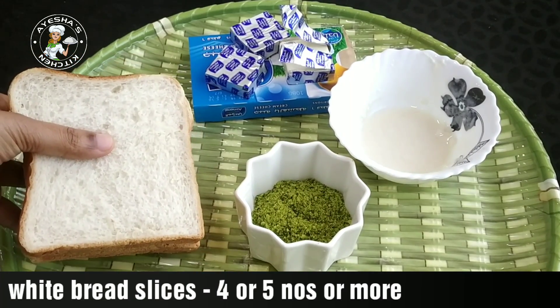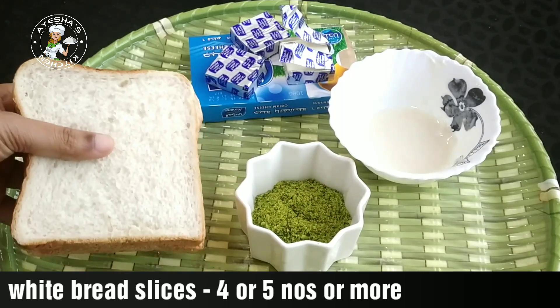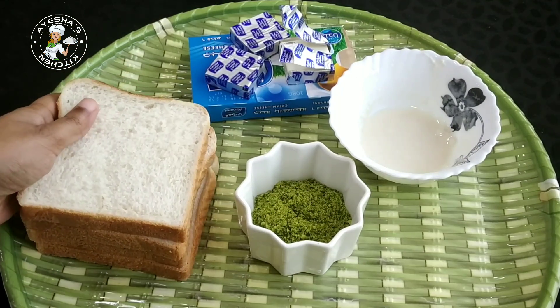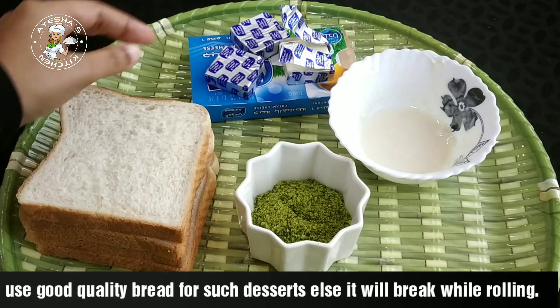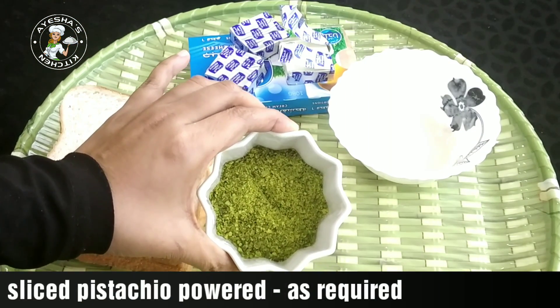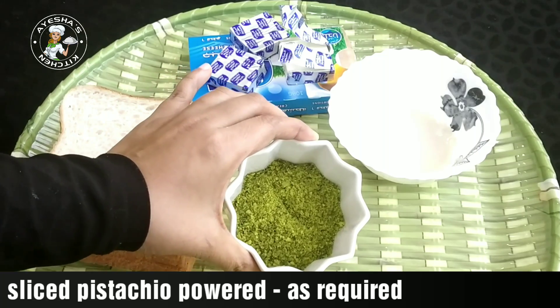I'm going to use 4 slices of bread — you can use white bread as well. Let's mix it with the dessert ingredients and add pistachios powder.